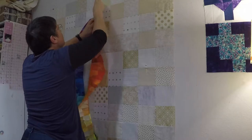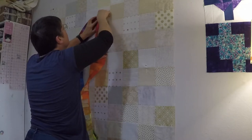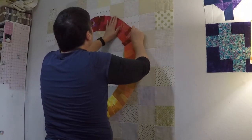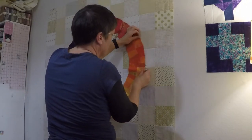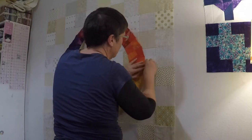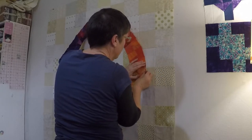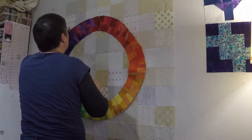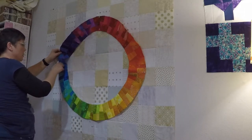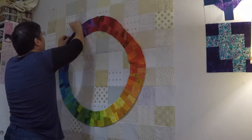Now for the hard part: getting the circle to actually be circular. The downside of effectively cutting out the middle of the Dresden is it has no stability at all. I figured out the best way was to work in quadrants — I used the Dresden template to measure out where four points of the circle should be, then worked my way around adjusting each section between those points until it looked about right, and then pinned everything in place with a massive number of pins.